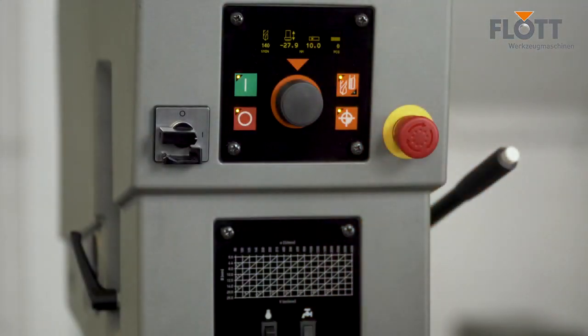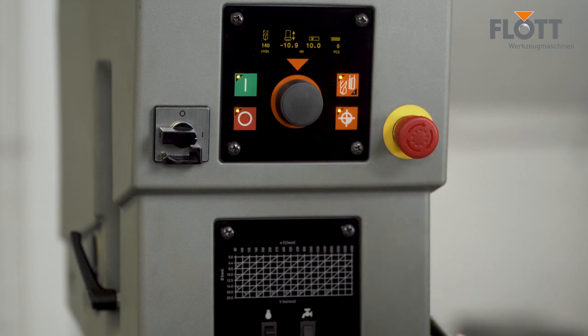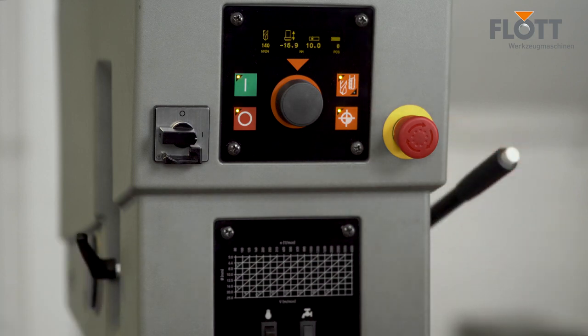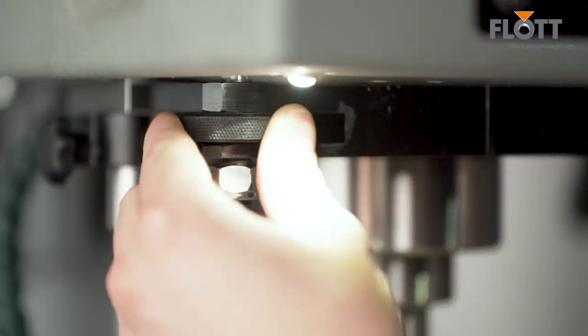Using the drilling depth stop, we can easily and ergonomically set and limit the planned drilling depth. To do this, we approach the material surface once, set the reference point, move to the planned drilling depth, then tighten the drill depth stop. In this way, we have limited the stroke to our desired drilling depth. You can also fine-tune the drilling depth using a racing wheel.